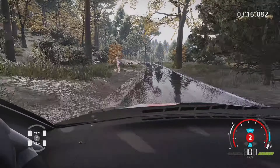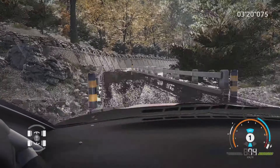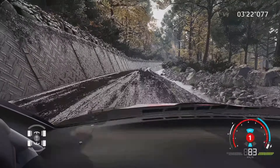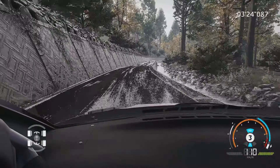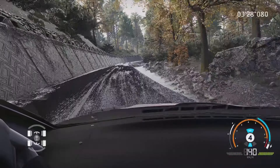Gauche 4, ferme en 3, pas corde, sur pont, dans droite 6, 150 m. Droite 6, tenir. Et attention, frein pour droite 3, ferme en 2, étroit, gausselet, 80 m.